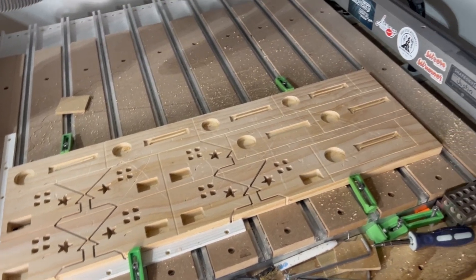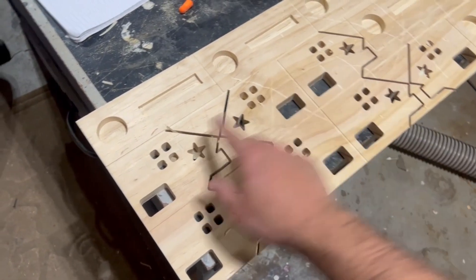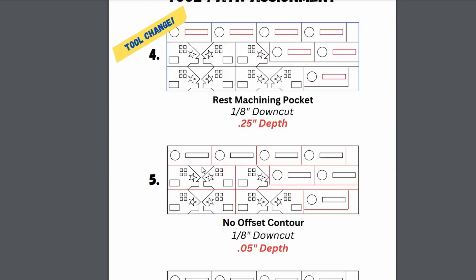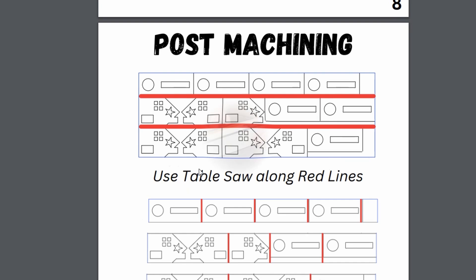That's really all there is to it when it comes to assigning toolpaths. I know I went over that pretty quickly, so if you do want to see more details, just check out the link below and you can download the instruction manual for free. I break everything down in there step by step, including how to cut down the wood using the table saw and miter saw, which we'll do right now.